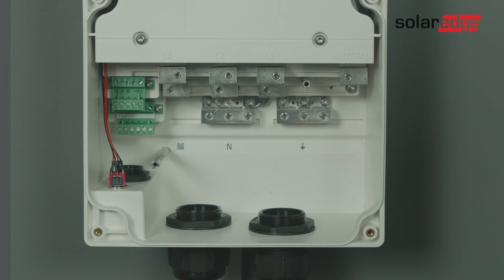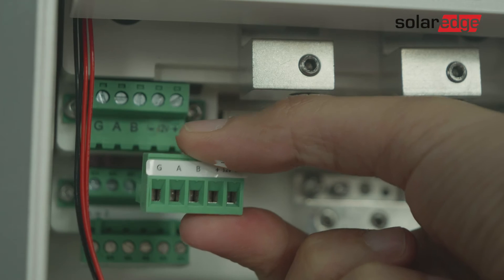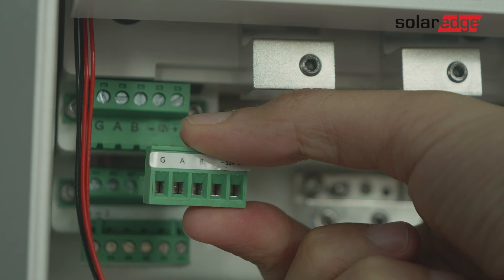The backup interface comes with a built-in SolarEdge home network communication module. If your inverter or firmware version does not support SolarEdge home network, use this connector to wire between the backup interface and the inverter.